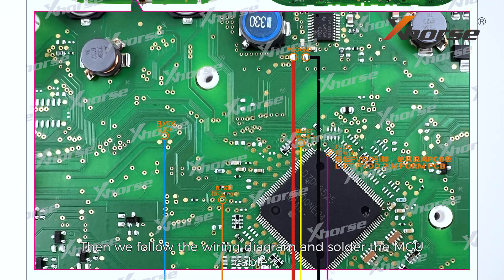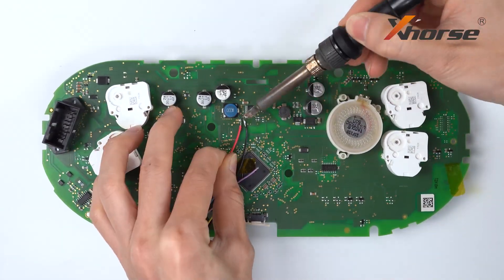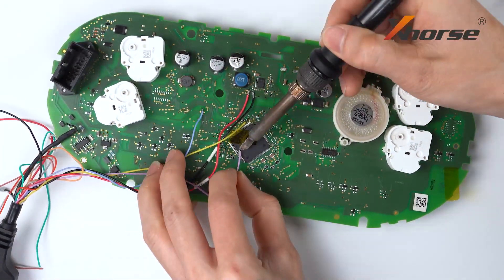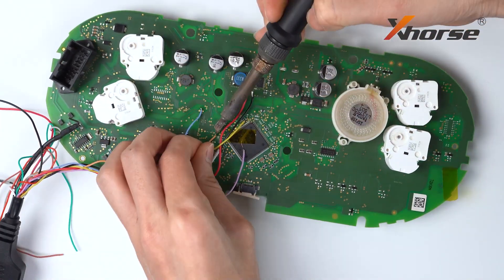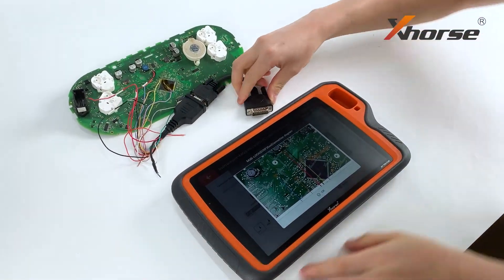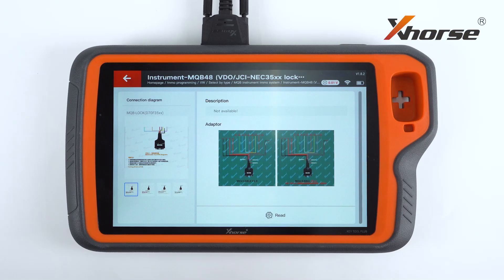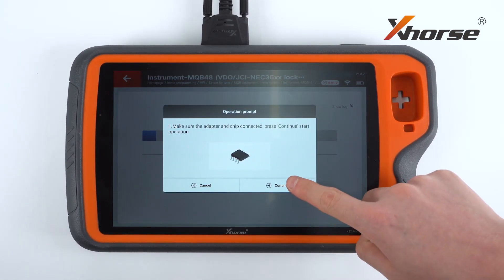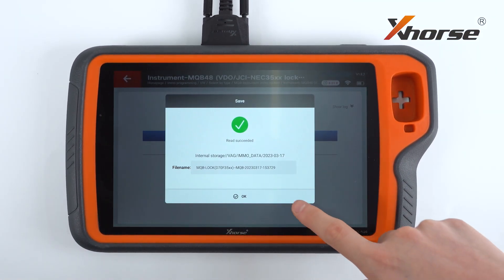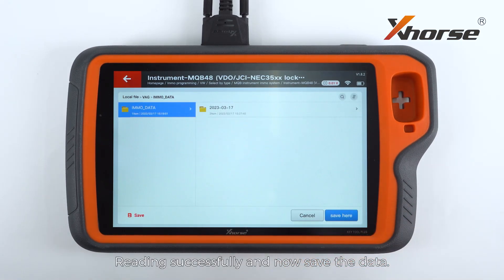Then we'll follow the wiring diagram and solder the MCU cable. Connect Key2 Plus with the module using a DB15 cable. Press Read. The whole process is gonna take 3 to 5 minutes. Read successfully, and now we save the data.